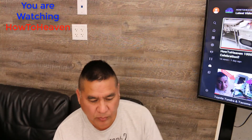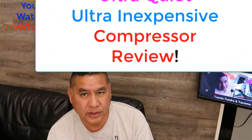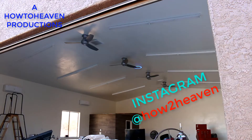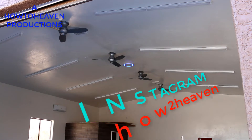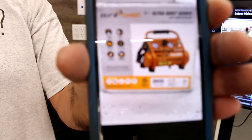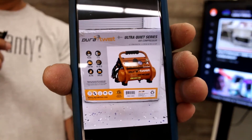Hey, How To Heaven viewers. So today what we're going to do is an unboxing review. It's not a full review because I haven't used this device yet. Thanks again for watching How To Heaven — today we're doing an unboxing.